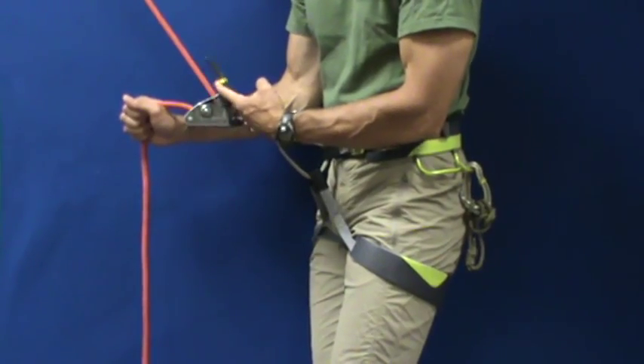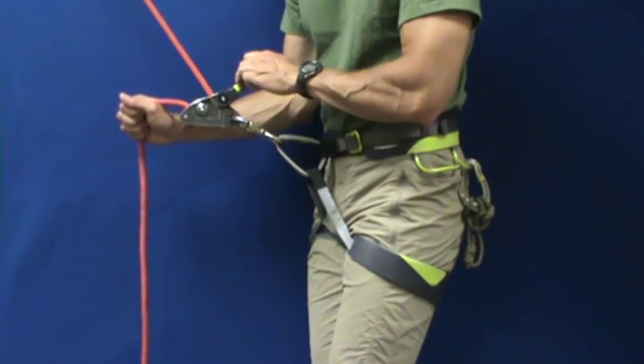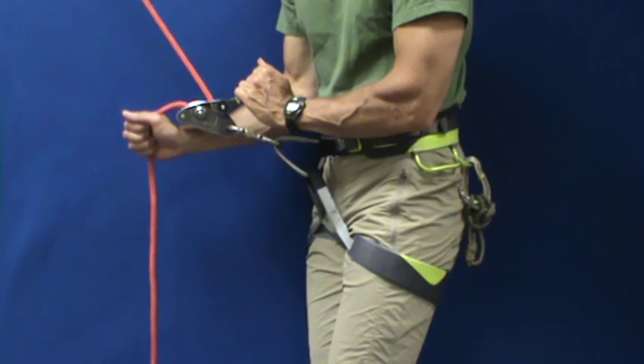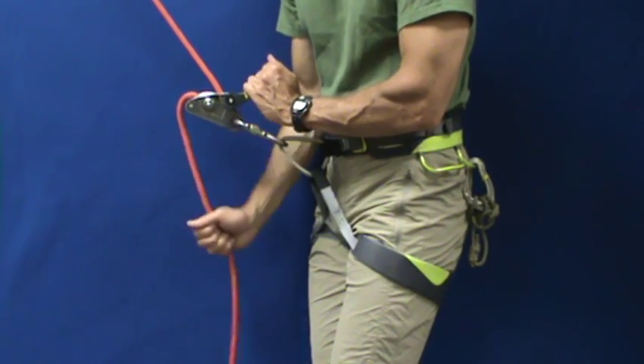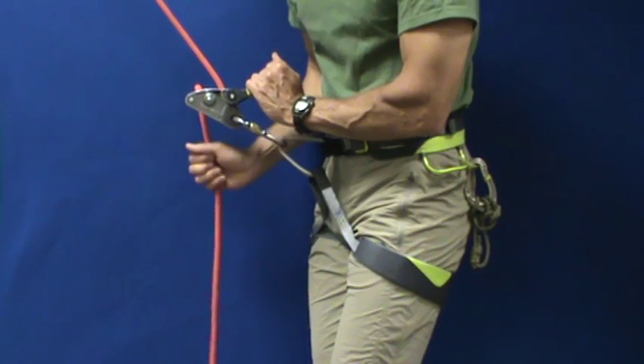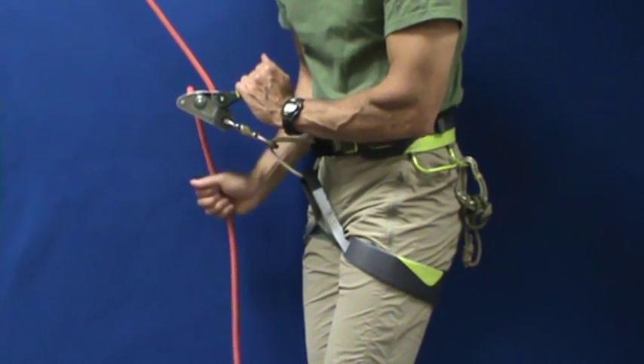When a climber is ready to come down, pull back the lever slowly toward your body. This is a zero-to-sixty device — the harder you pull, the faster they come down. So slow is good. Notice that your hand stays on the brake strand of the rope while lowering.